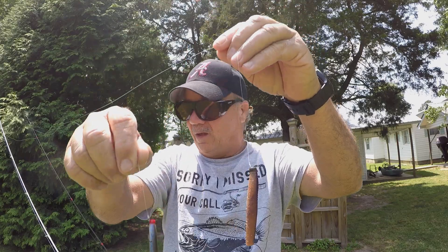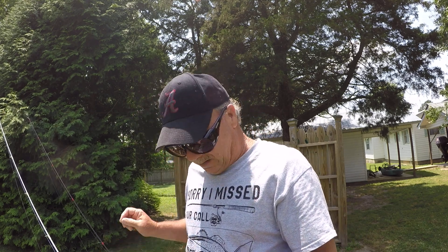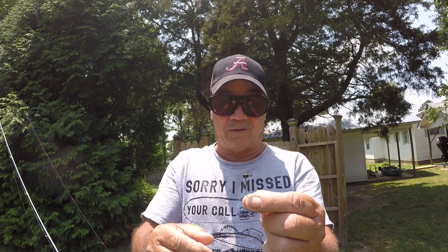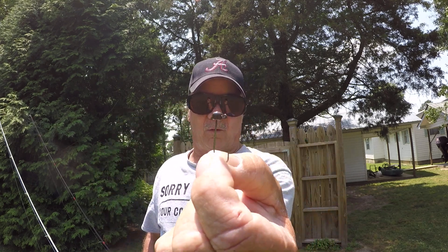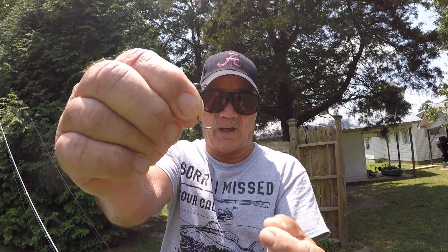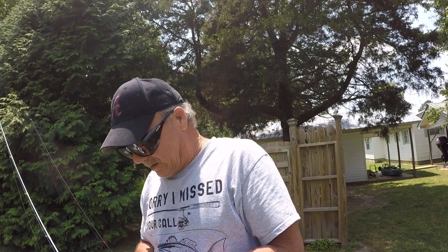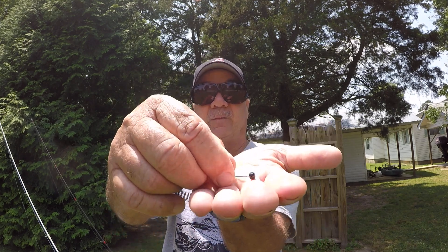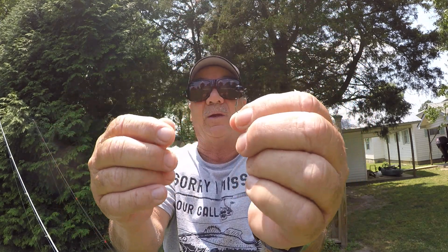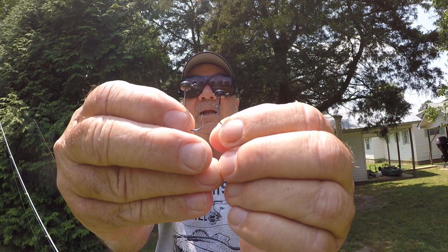Both of these baits I have rigged up with the shroom head. This is the bigger version — actually the smallest version of the bigger version — and that's a 1/20 of an ounce shroom head. That's the one I rigged the bigger baits up with. This is the 1/30 of an ounce. If y'all can see that, it is tiny. Let me hold them up so y'all can compare the size — tiny, tiny, tiny in comparison.